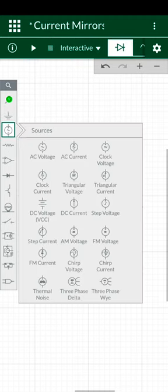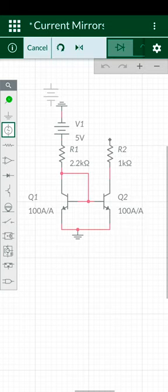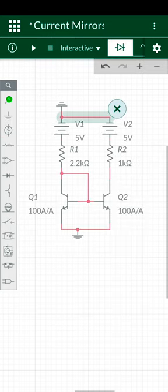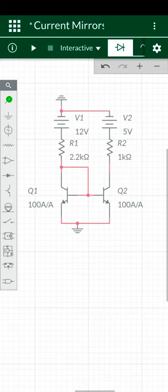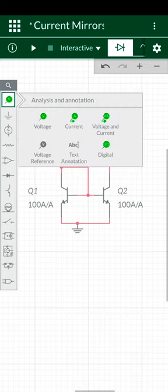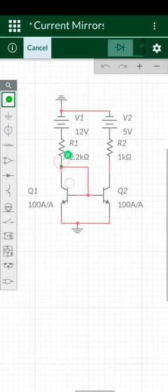Place voltage sources, place two current probes, and both current values are the same because this is a current mirror circuit.